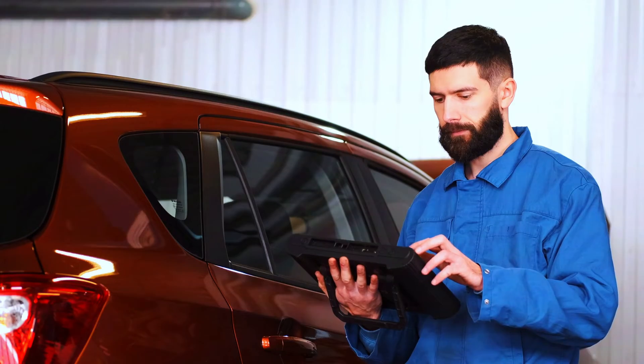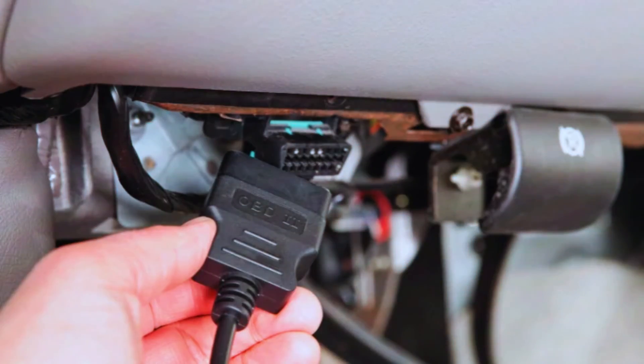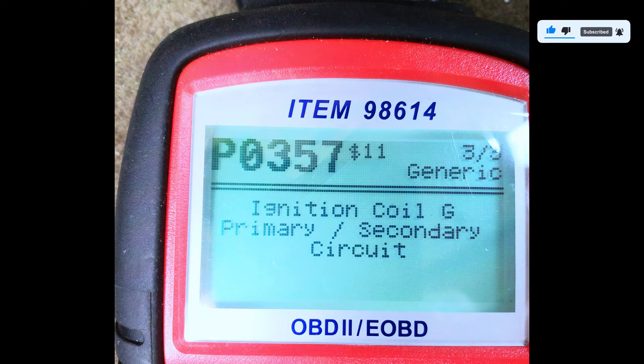First things first, let's confirm the issue by scanning the vehicle with our OBD2 scanner. Plug the scanner into the OBD2 port, which is usually located under the dashboard. Once connected, run the scan, and if P0357 comes up, we know we're dealing with an ignition coil issue.